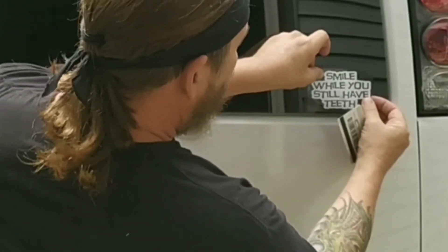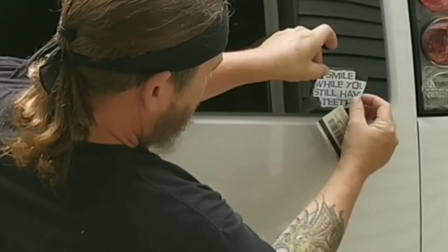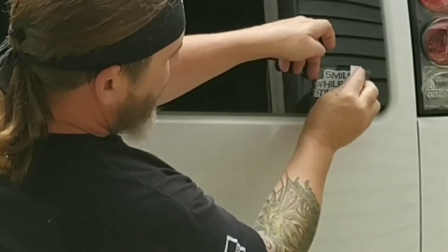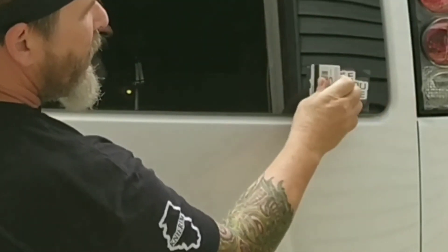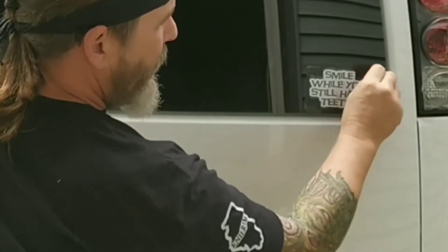Make sure you got it level. Bend it, stick the middle down, push the air bubbles out. Once you have the air bubbles out, peel the tape off.